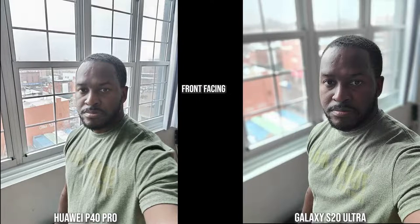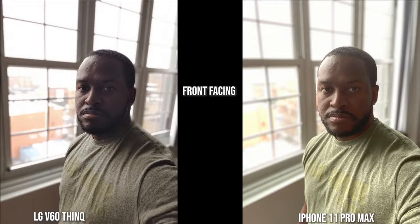The iPhone and the V60 have done something completely different — they try to brighten out the image. The V60 has darkened me quite a bit and darkened my shirt, while the iPhone has kept the shirt color intact but made me a bit more orangey, and everything in the background is super bright and blurred out.